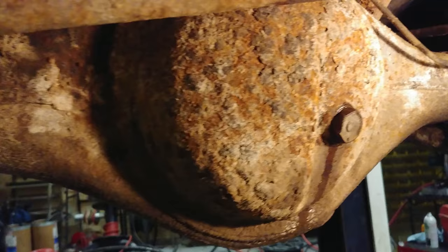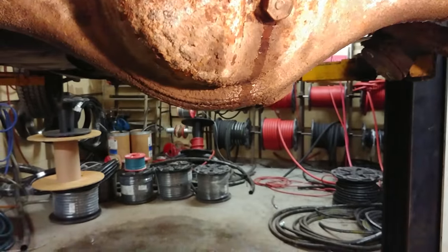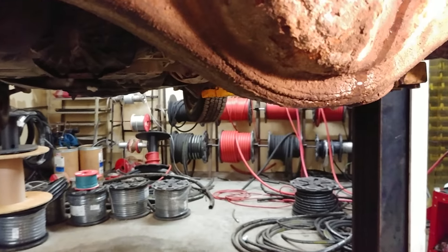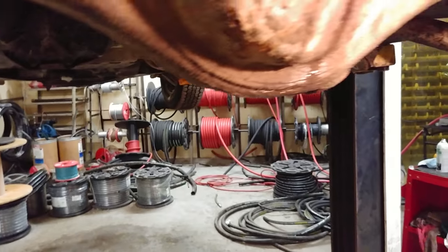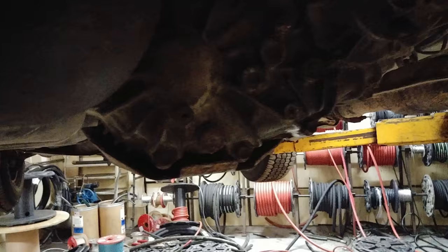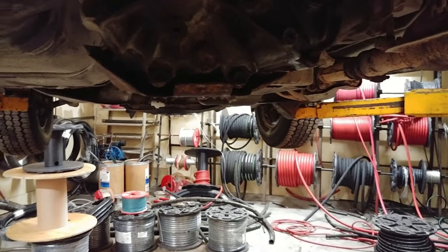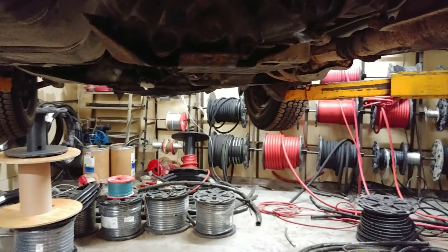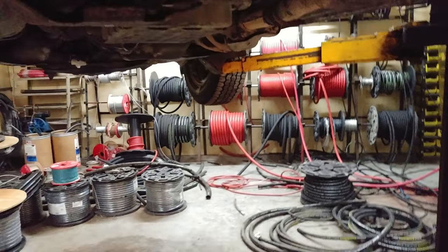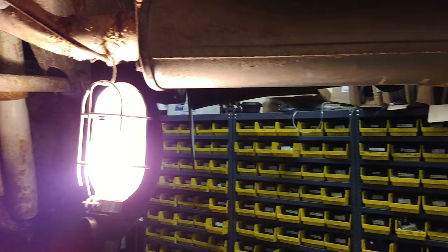Put the fluid in, get her all done. Hopefully she'll be good and I won't have to do this again. Everything is solid, everything's good. I did do the transfer case — changed the fluid in that two weeks ago, it was terrible. I welded up some more exhaust, and I put a new muffler on because the glassback was just way too loud. Thanks for watching.